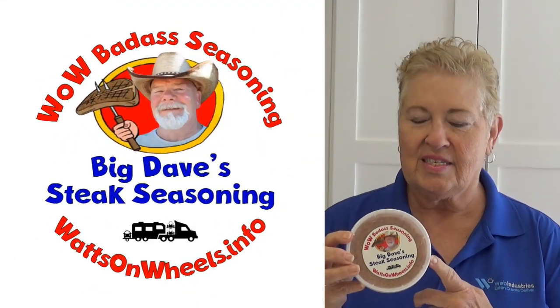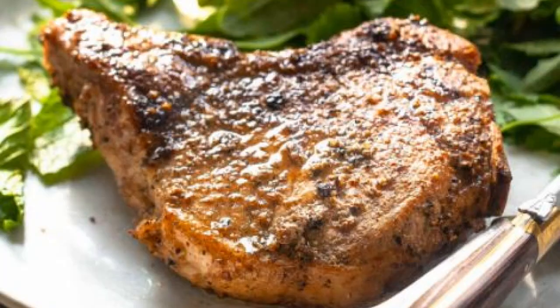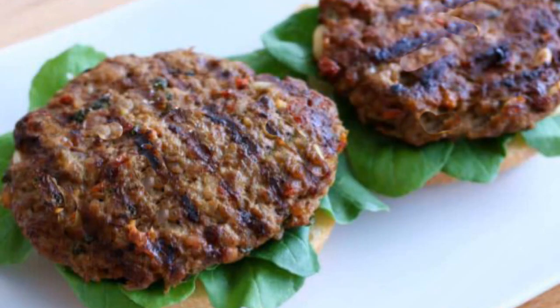This is Big Day's steak seasoning. Good on steak, pork, chicken, and ribs. But it's also good on hamburgers, french fries, tater tots, corn, green beans, and other vegetables.